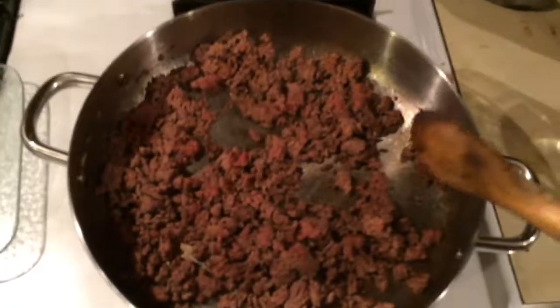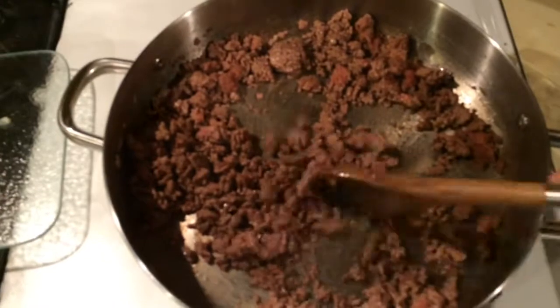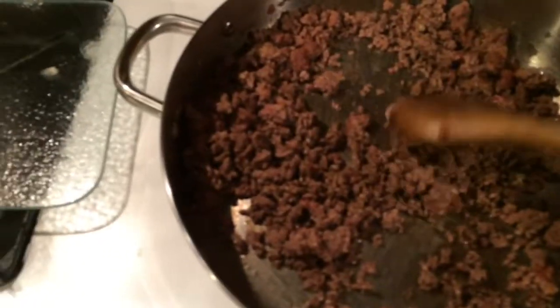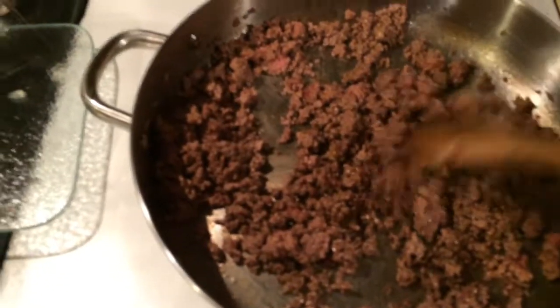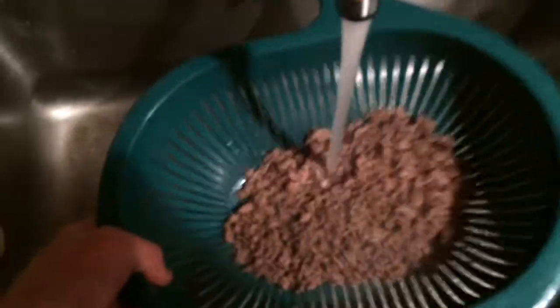We're going to get these onions sautéed and brown the beef, and as soon as that's done we'll be back. Make sure you break all the bigger pieces up.